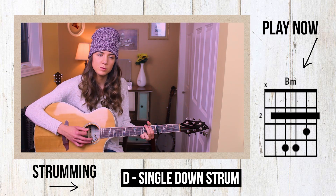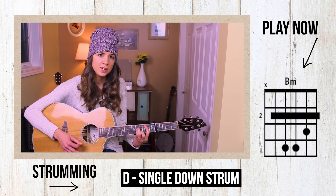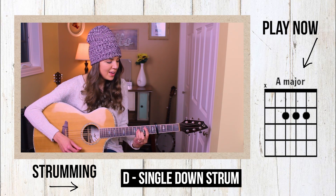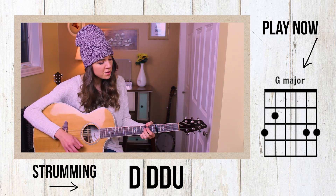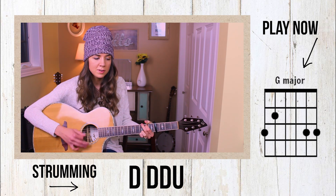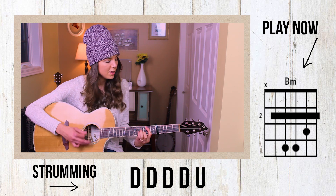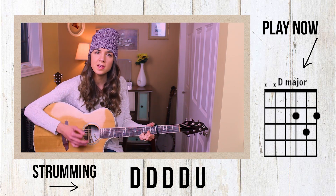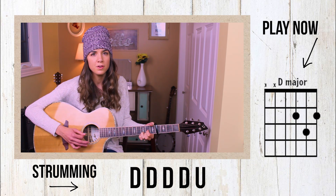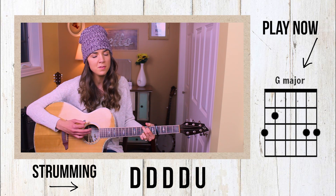All this time I was wasting, hoping you would come around. And I've been giving out chances every time, and all you do is let me down. And it's taking me this long baby, but I figured you out. And you're thinking we'll be fine — good, but not this time. You don't have to call anymore, I won't pick up the phone. This is my last — because you don't want to hurt anymore.